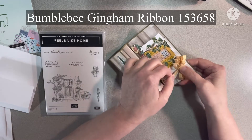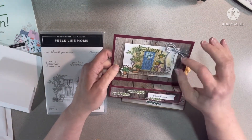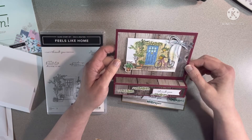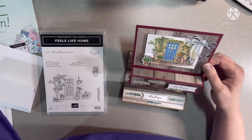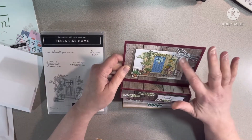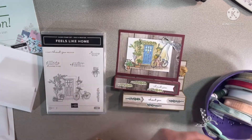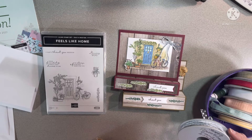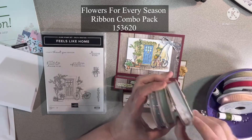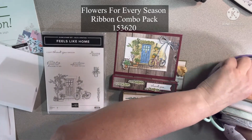I ended up with a really fluffy bow on this one. I used the watercolor pencils and then went over it with the blender pens — they come three in a pack. I also used some blue and white twine with silver going through it. It comes from the 'Flowers for Every Season' pack, which comes with a combination of all three ribbons.